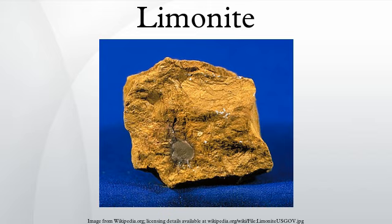The hardness is variable, but generally in the 4 to 5.5 range. Although originally defined as a single mineral, limonite is now recognized as a mixture of related hydrated iron oxide minerals, among them goethite, archaganite, lepidocrocite, and gyrocite.